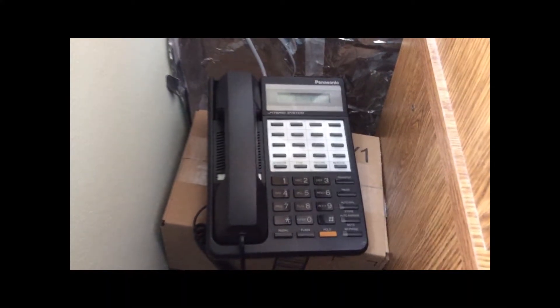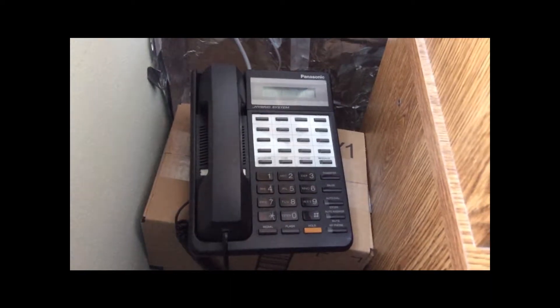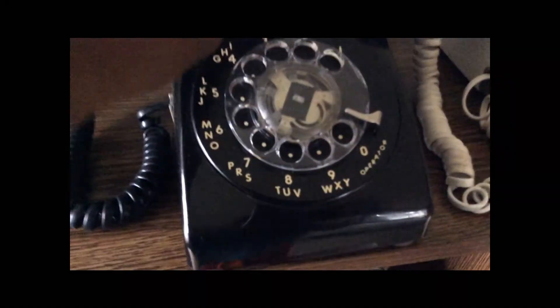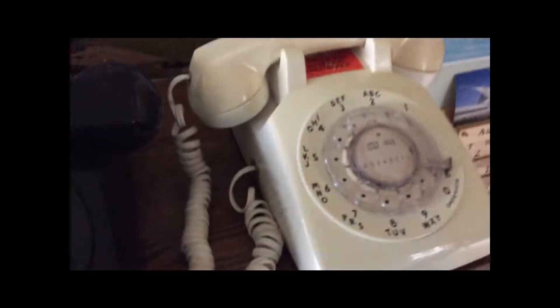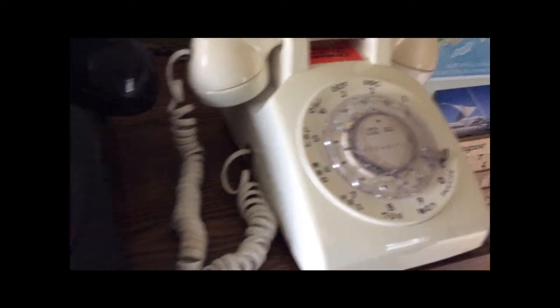The reason PBXs have a double ring for internal extension calling is so you can distinguish whether another extension is calling you or you're getting a call from an outside line. That said, this isn't hooked up to a landline, so I don't really need to distinguish calls. I'll demonstrate by dialing this phone from this phone — you can hear it is indeed the single ring you'd typically hear with a regular United States landline.